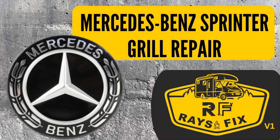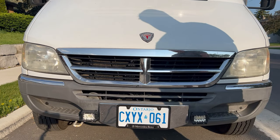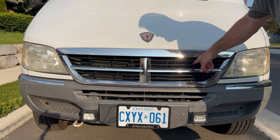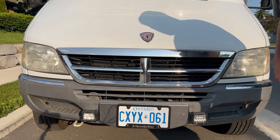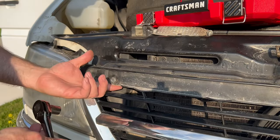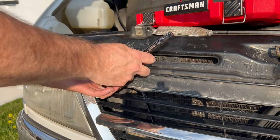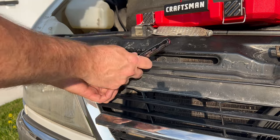Mercedes-Benz Sprinter grille repair. Just like all repairs, there's always something unexpected that comes up. In today's video, we're going to try and fix the grille. It doesn't look like anything's wrong, but it's not supposed to do that. The hood latch clip is located left of center — there's no way this is original, because you have to stick your hand in behind there to hold the nut. By luck, I can actually hold onto the nut without it spinning, and we're going to fix that.